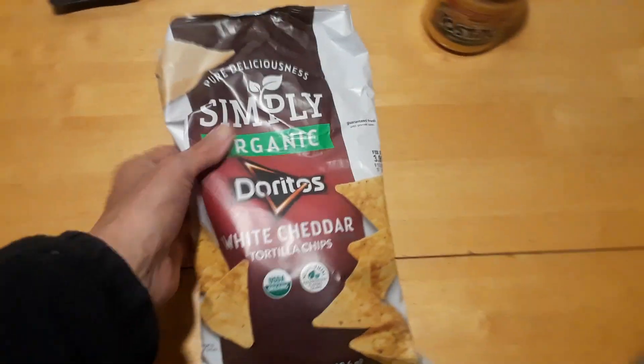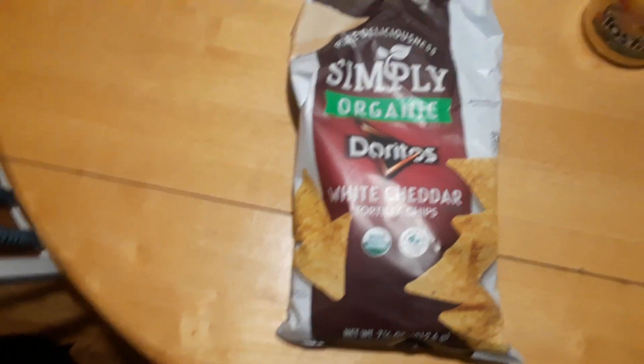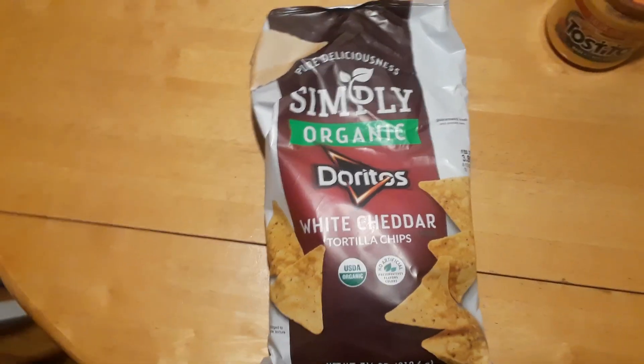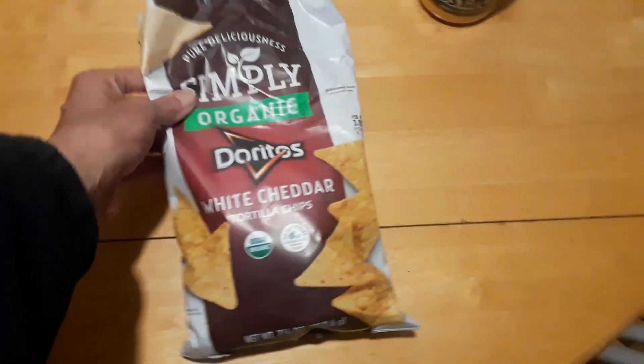I thought I'd start out with the snacks since it's kind of late at night — it's about 10 at night. I didn't want to eat too heavy on my stomach later at night, so I figured I'd start out with a snack first.